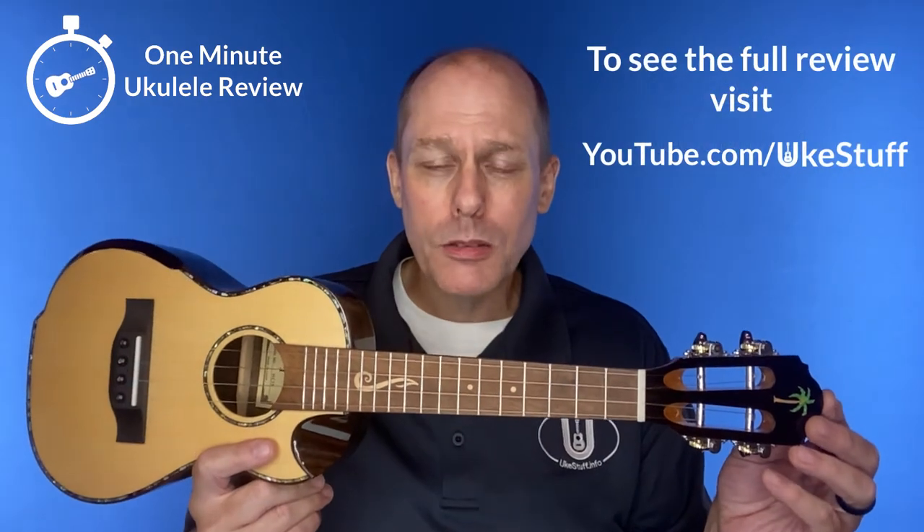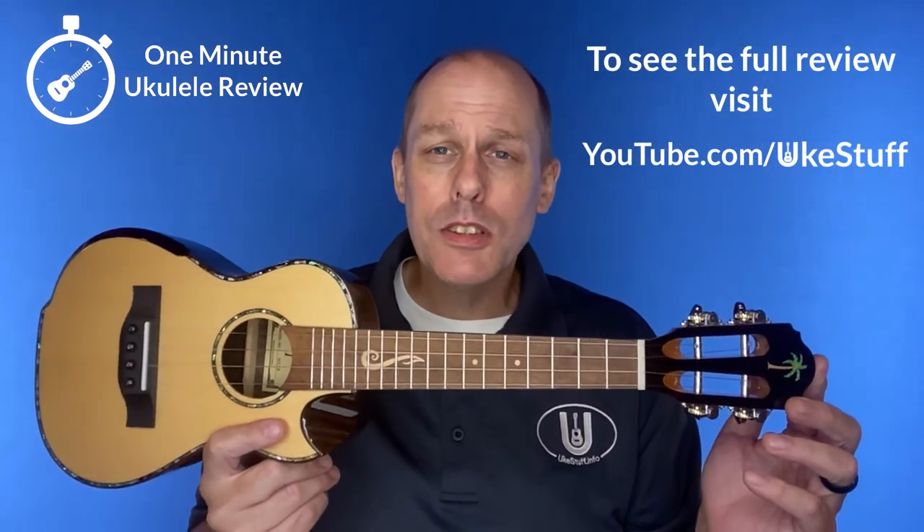If you want to know more about this instrument, you can see the full uke guide review at youtube.com/ukestuff.